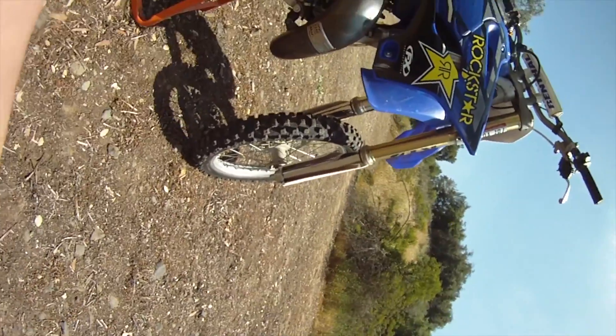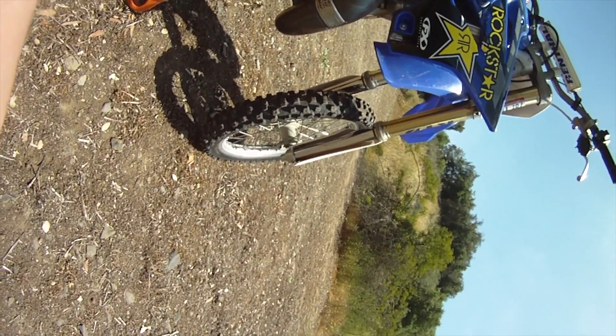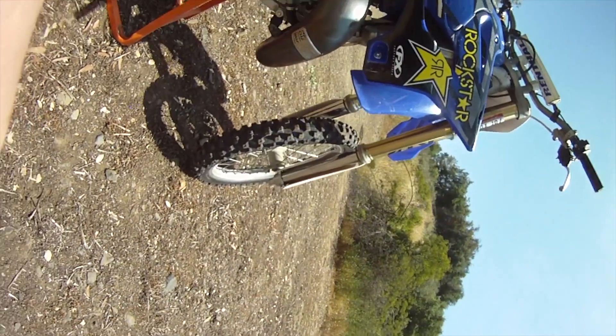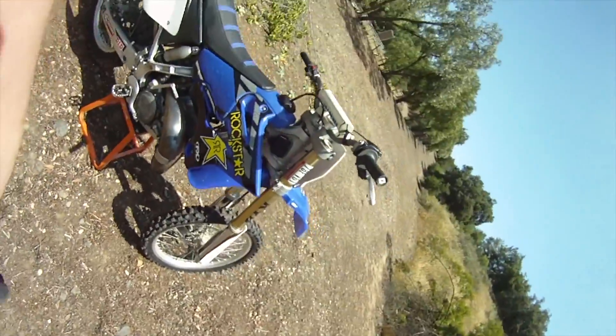Same for the forks. These are leaking and pitted because someone didn't run fork buddies, but it's okay. You can just replace the bottom tubes for about $700, or you can buy a complete set of forks from us for about $700 and upgrade this to SSS.